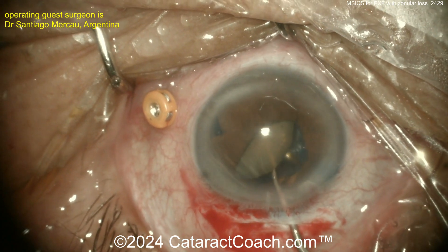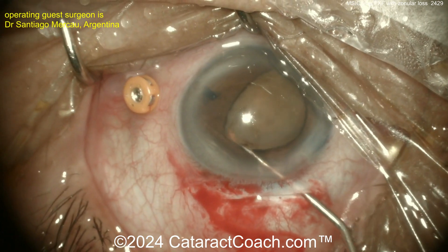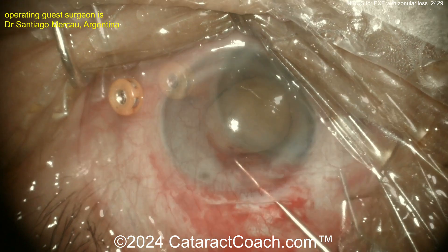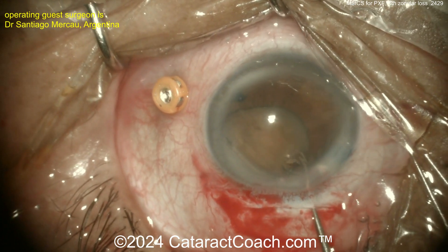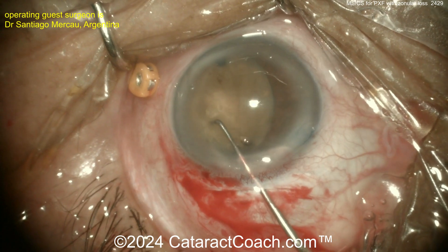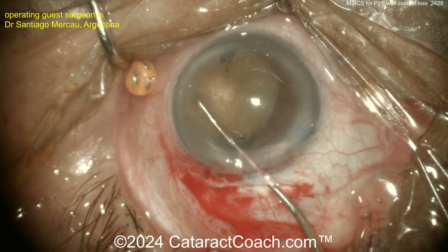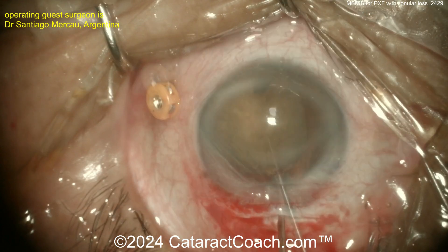Once you get this up in the anterior chamber you can extract the whole nucleus. All phaco surgeons should be able to do a beautiful MSICS procedure — if you don't know how, you've got to learn it. The onus is on you. Go to the CataractCoach website — I have videos exactly to teach phaco surgeons how to learn MSICS.